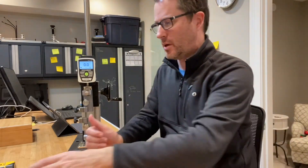Hey guys, it's Art West and I'm going to be doing a test today on the line strength of Seaguar's Fluorocarbon Premier Fluorocarbon in 80 pound.